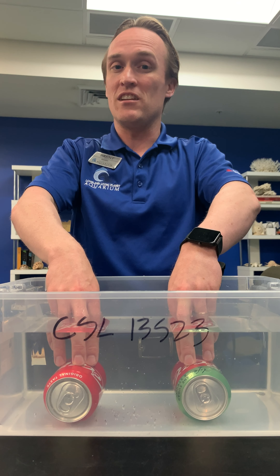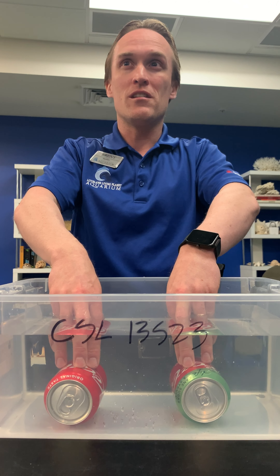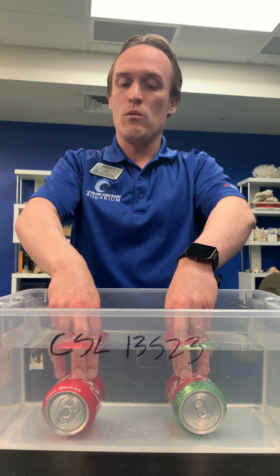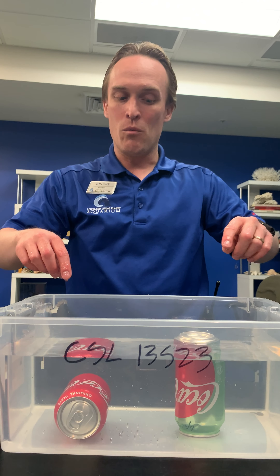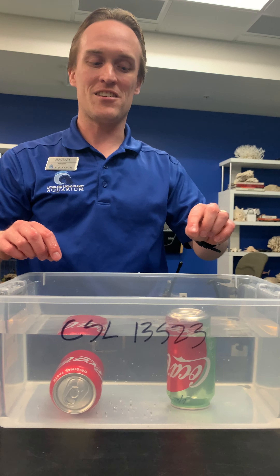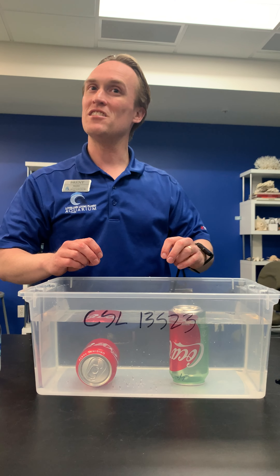Now if I let go of them, what do you think will happen? Do you think they'll both stay sinking at the bottom, or do you think one of them might float? Well, let's find out as we let go. You can see that one of them is less dense than the other — that means it floats, whereas its friend sinks down.